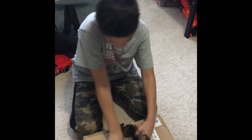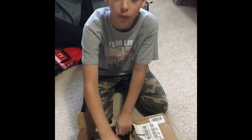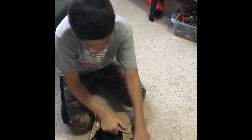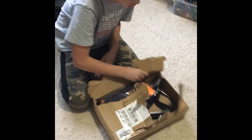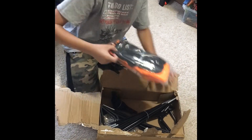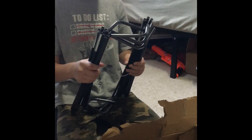Oh, would you look at that. There's some stuff there. It already got ripped open for me somehow. I'm guessing these are the things that go in the ground.